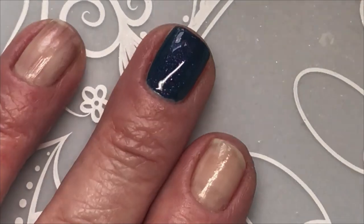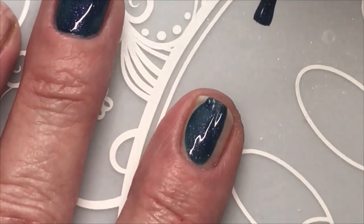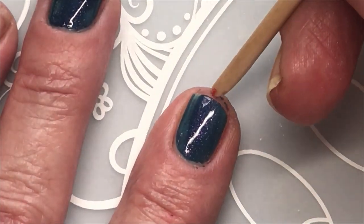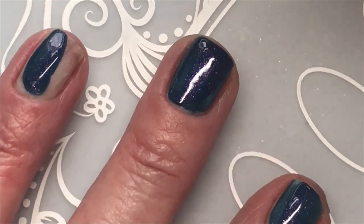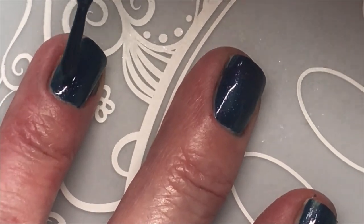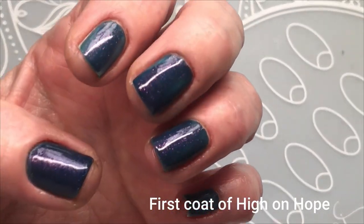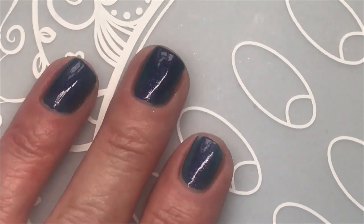So I'm going to give it two coats. It's very easy to apply — it's not streaky or anything. I've only swatched it, I've never worn it. So this is the first coat of High on Hope. And now the second coat of High on Hope.